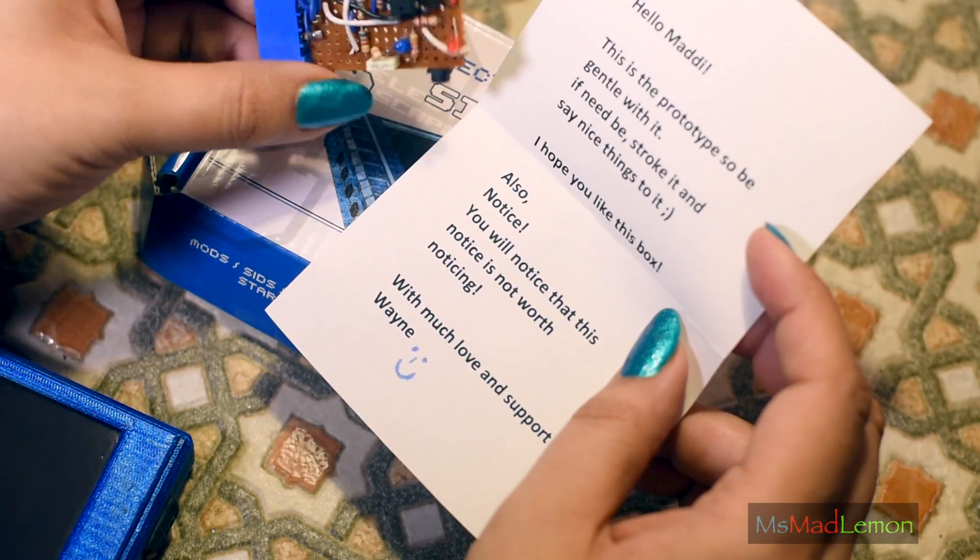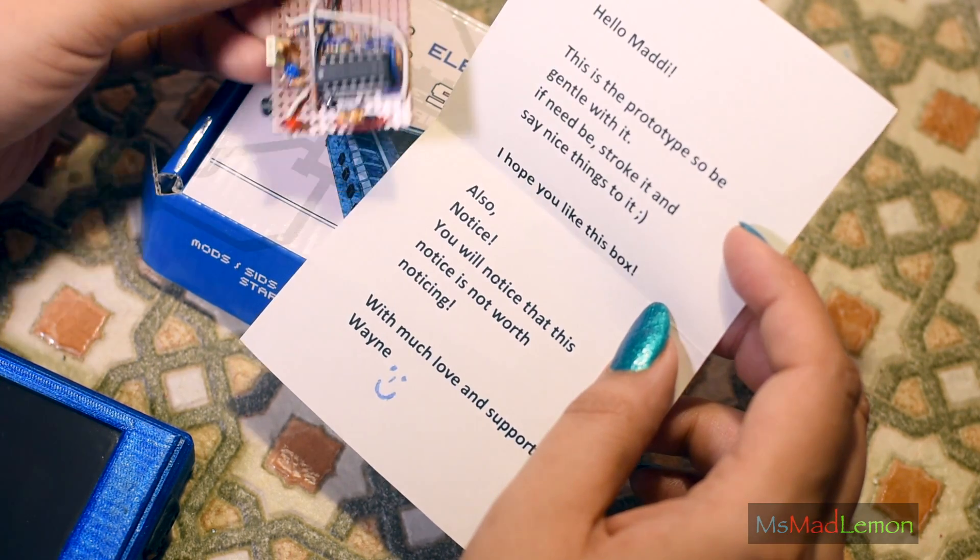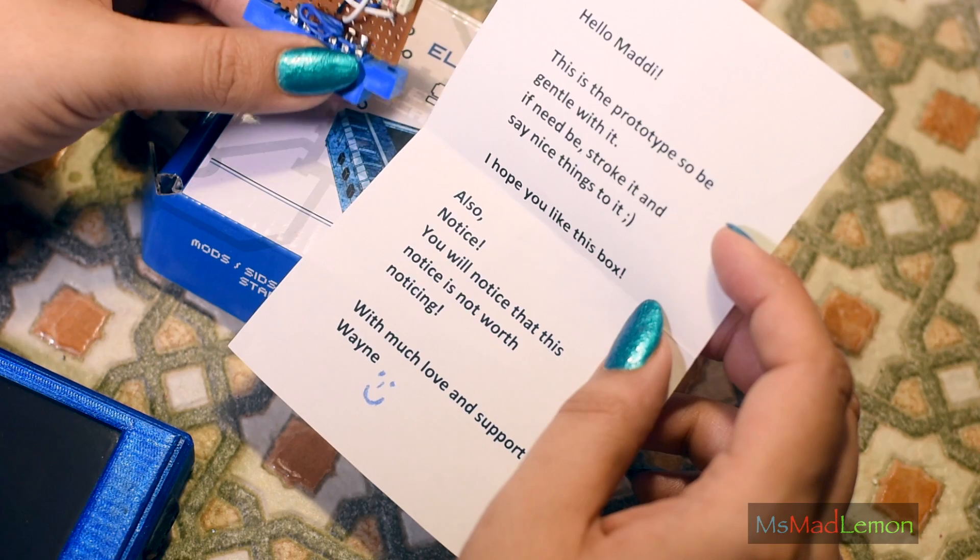...this is the prototype — the Neelix adapter. And inside there was a note: 'Be gentle with it. If need be, stroke it and say nice things to it. Hope you like this box.'